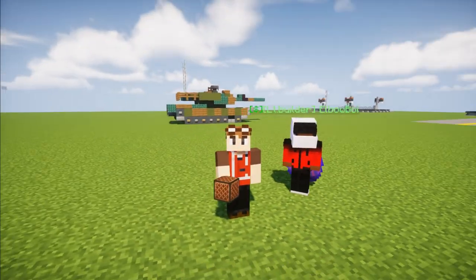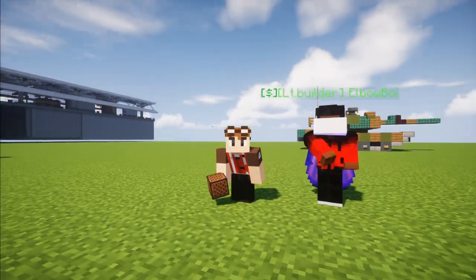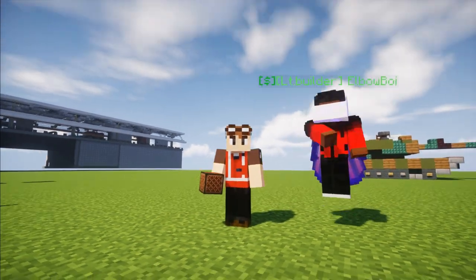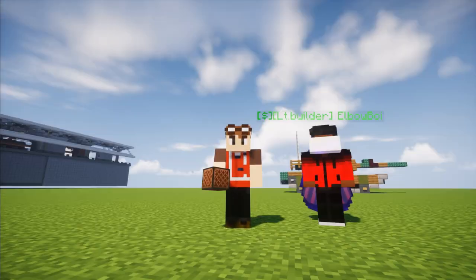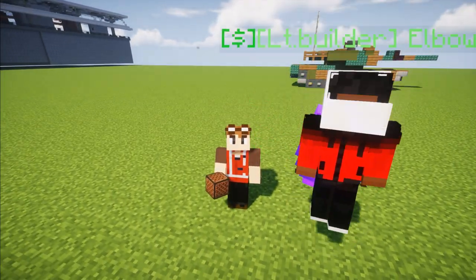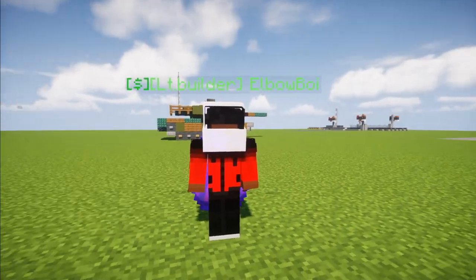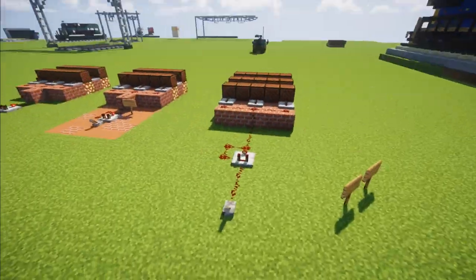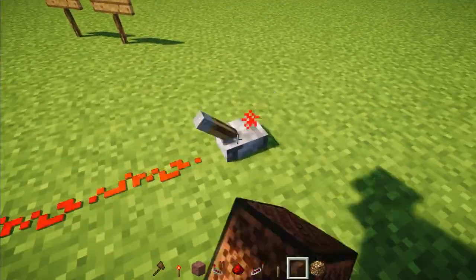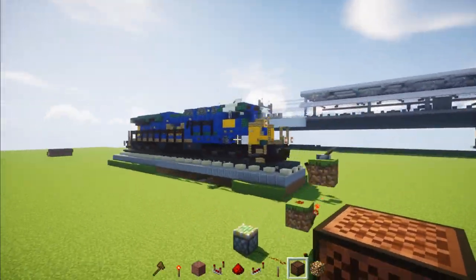I hope you guys enjoyed this video — you can add this to your Minecraft locomotive, making it sound like an actual train. Thanks to Elbowboy, aka Frost, for actually coming up with this design, as I couldn't have done this by myself. Hope you guys enjoyed this video — if you do, remember to hit that like button down below, and subscribe if you haven't already, because I'll be uploading more videos like this in the future. I'll see you guys next time, bye.